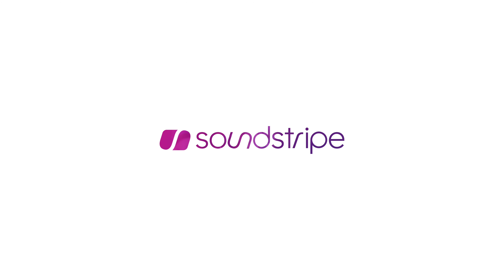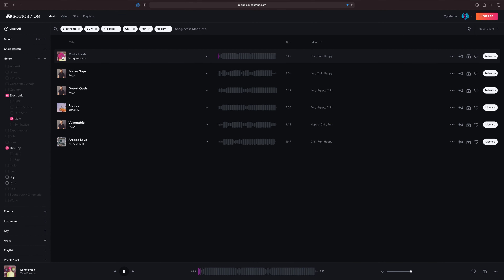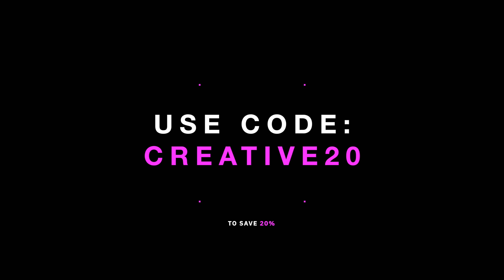Now let's talk about today's sponsor, Soundstripe. Soundstripe is a music licensing platform, and it's where I legally license all of the music on both my YouTube videos and client projects. They're always expanding their library of music, and their filter tools make it really easy to find the perfect track for your video. The Soundstripe team wanted to hook you up with an awesome deal — use code CREATIVE20 to save 20%. I've been using Soundstripe long before I started my YouTube channel, and it's my favorite music licensing site.